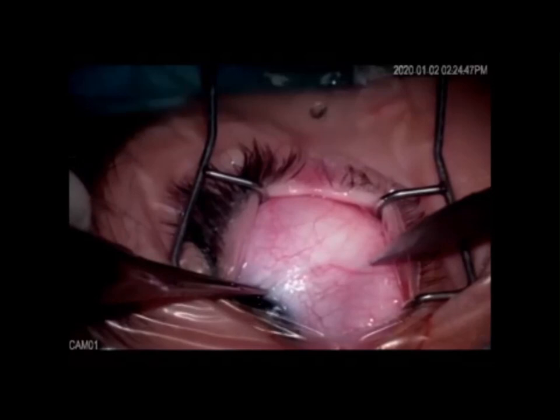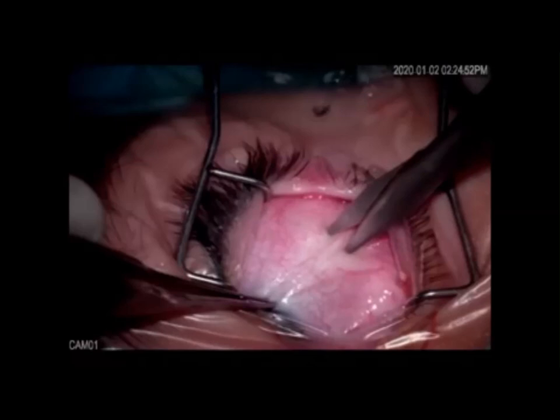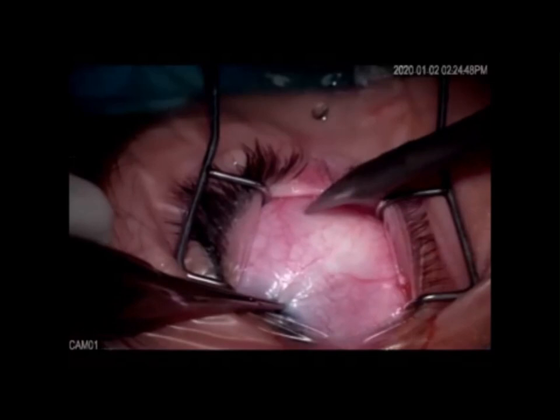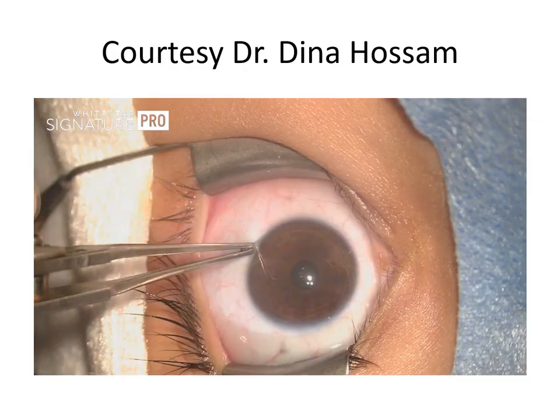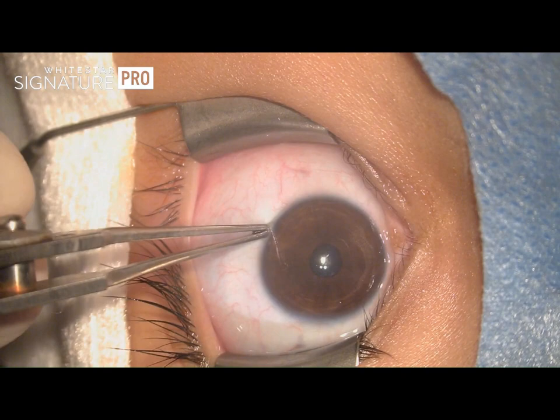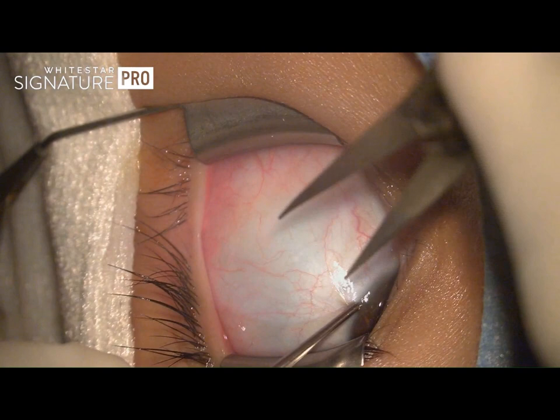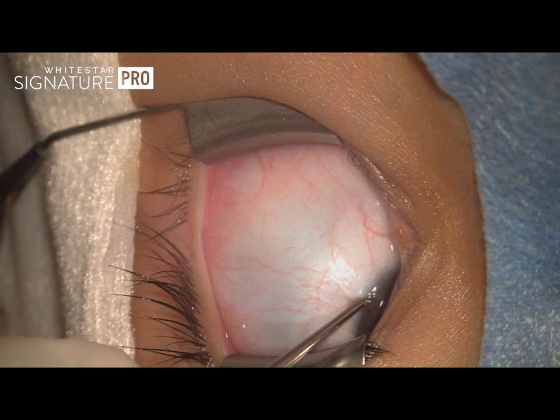In fornix incisions, the globe is grasped at the limbus using a fixation forceps and pulled in an oblique fashion to expose the oblique quadrant of the globe between the two muscles. You can see that there is a pink zone overlying the muscles and a white area in between. The incision should be made in the white area, not in the pink zone. The standard way of doing a fornix approach is to do a circumferential incision in the conjunctiva using a small superficial snip, usually about 8 mm from the limbus.